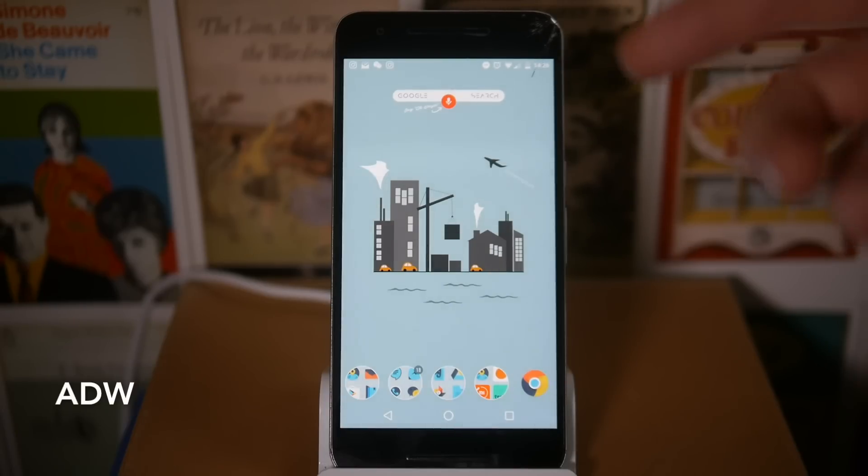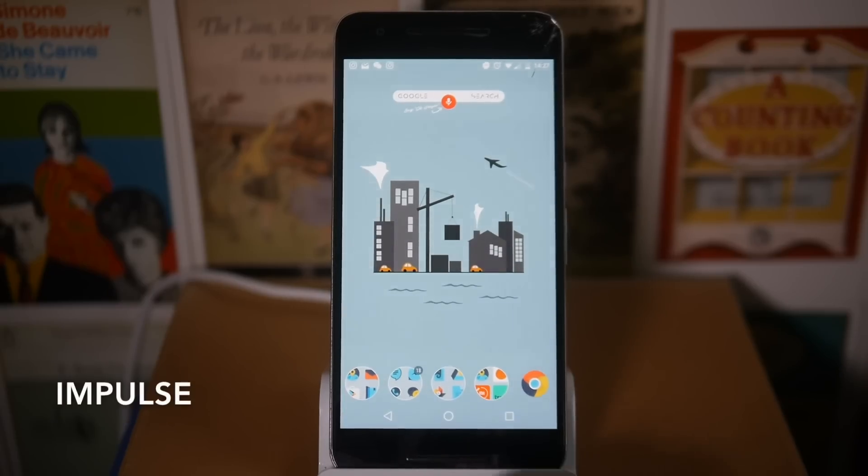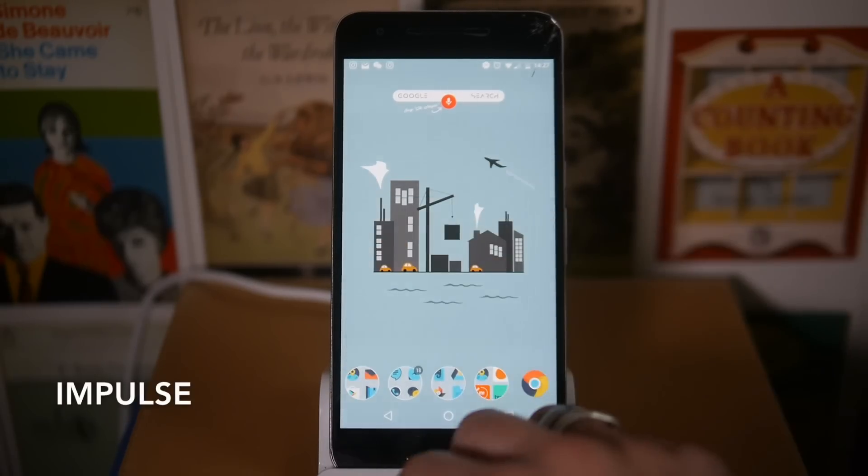If you want to get into the beta program, you can go to the link in the description to get the app, and you also need to go to the Google Plus page — I'll put a link to that in the description as well. If you sign up there you'll be able to get this beta version and try it out. The icon pack I'm using at the moment is Impulse.